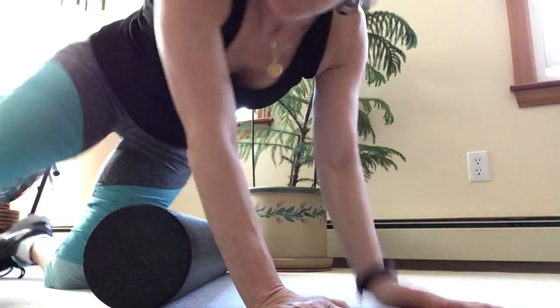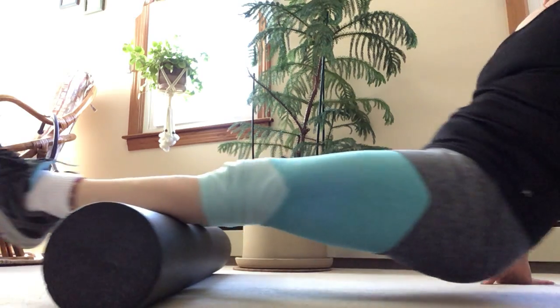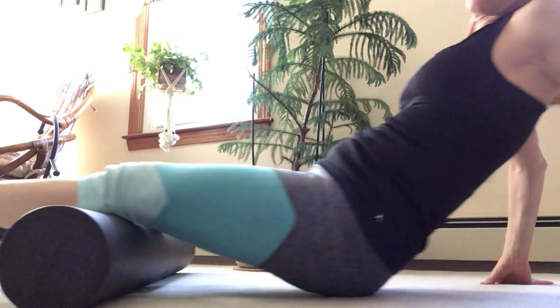And then lastly, turn over. Get behind your calves. Make sure that you not only get right behind the calves, but turn your toes out and turn your toes in so that you get all of it. And then you will be loose and ready for bed. No leg cramps. Sweet dreams.